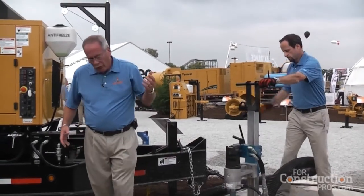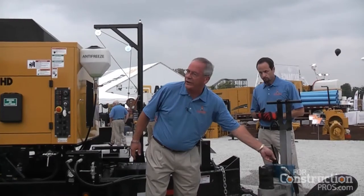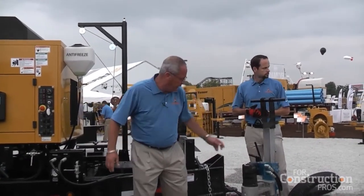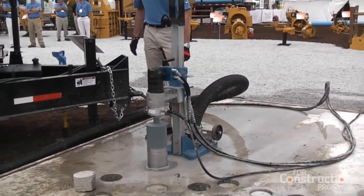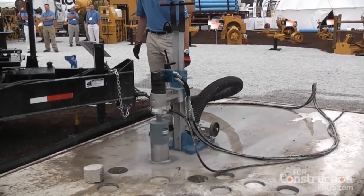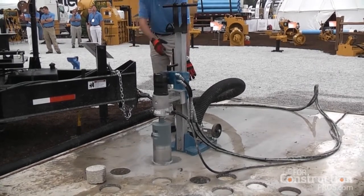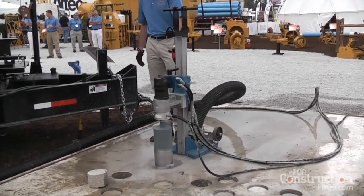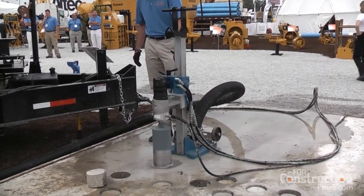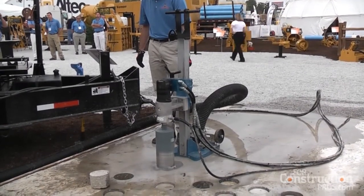We're going to go ahead and core. He's got a variable speed where he can adjust the speed of the core bit, and he can adjust the amount of pressure he's going to put down through the roadway. This will work on blacktop and or concrete. We have a lot of utility companies and contractors that go out into big roadways — instead of cutting a square patch that is maybe 20 by 20, sometimes they have to repair the whole roadway. We're just cutting small holes.